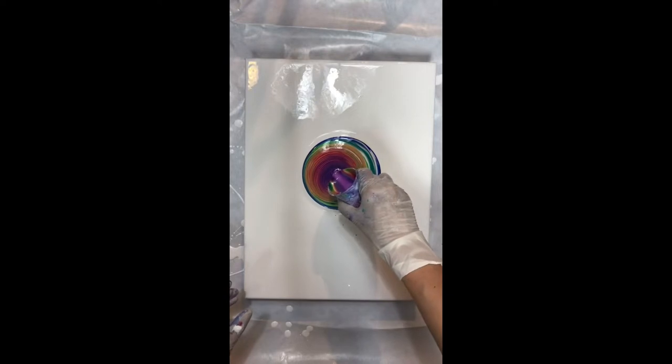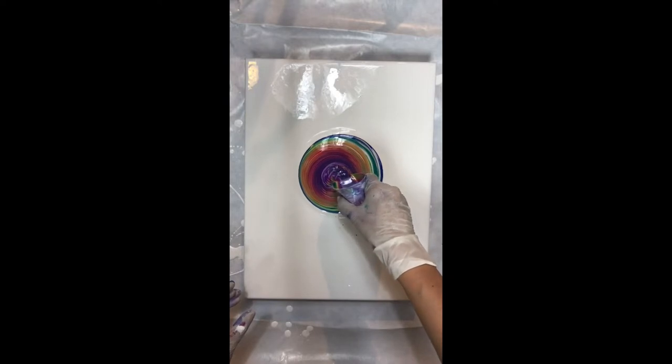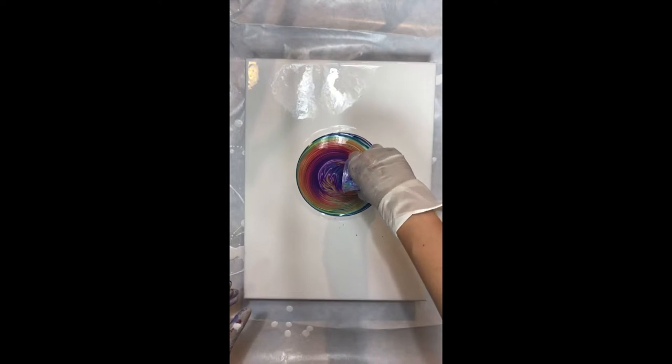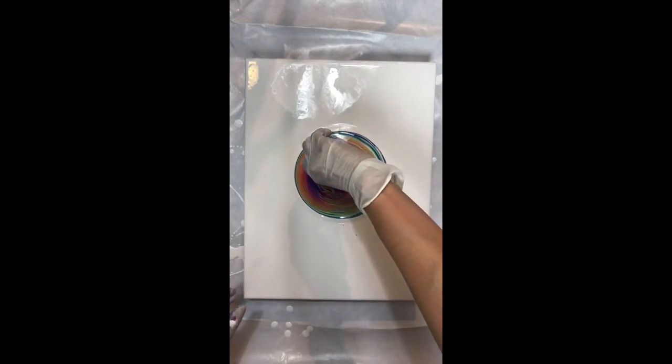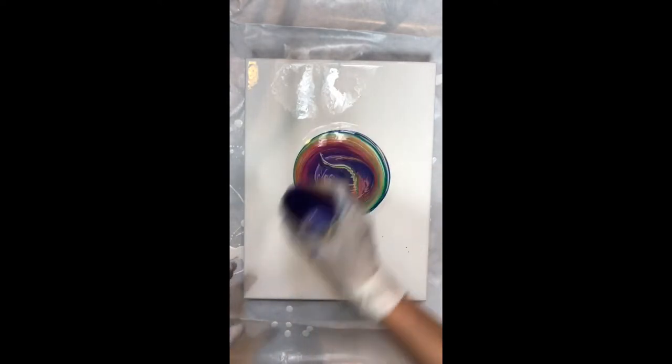I have all the green on the outside and the red and purple in the middle. I like to turn my cup at the end and do a little tail — it's just my thing.